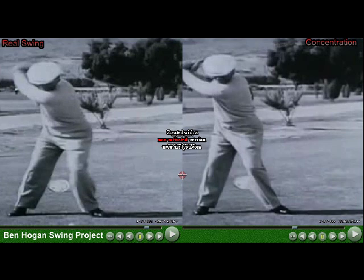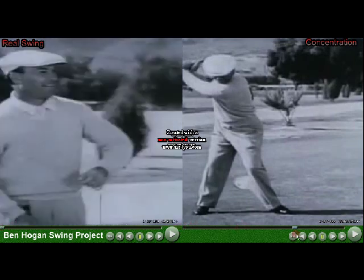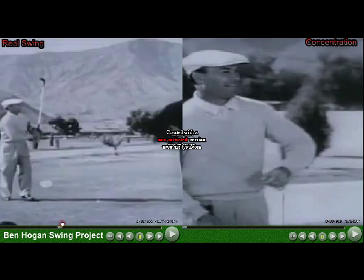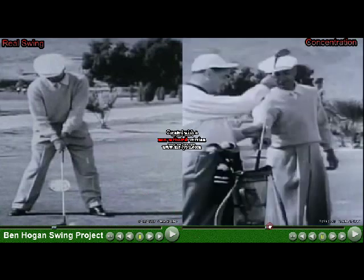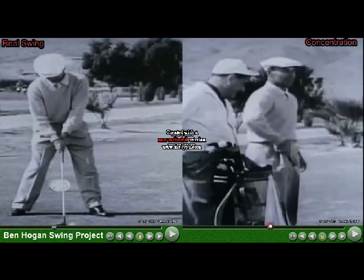This video will be my attempt at comparing the real swing versus the slow-motion concentration drill that he wanted to do. The left side of the screen will be the real swing, and the right side will be the concentration drill.